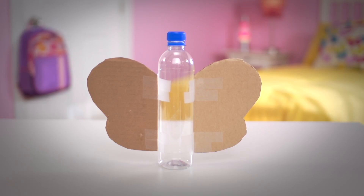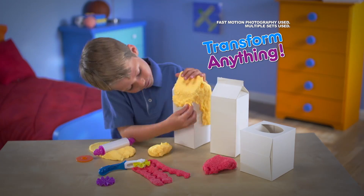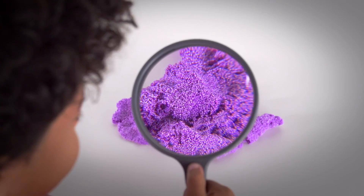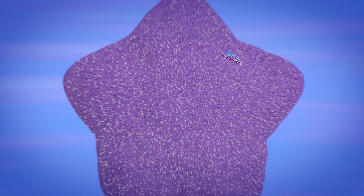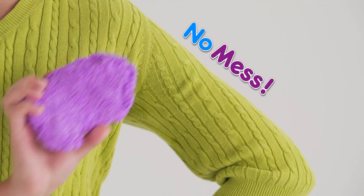Magically turn these bottles into fantastic Floam butterflies. Transform this bunch of boxes into a Floam fortress. The secret is these tiny Floam microbeads that magically stick together and form to any shape you want. And here's what's best — Floam leaves no mess.